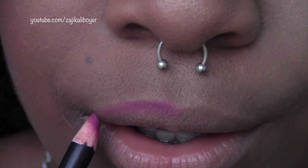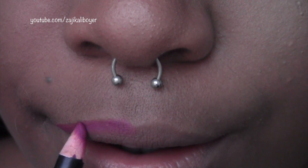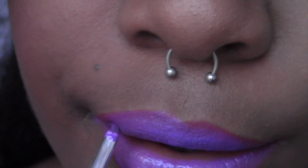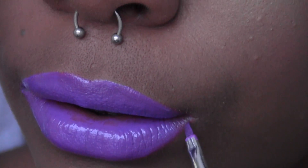I'm going to powder over my lips and then apply this purplish liner. It's not the same color as the lip gloss liquid lipstick, I know, but I'm going to use a brush to apply that color because it's super intense.